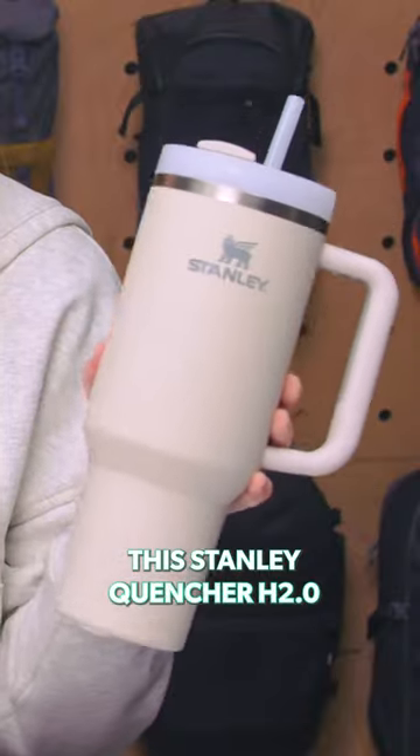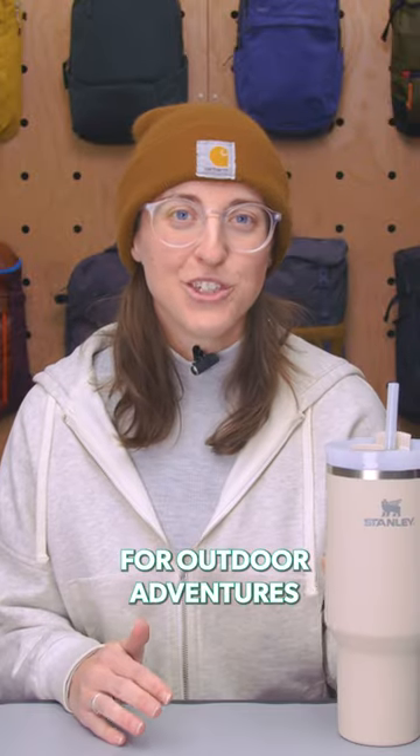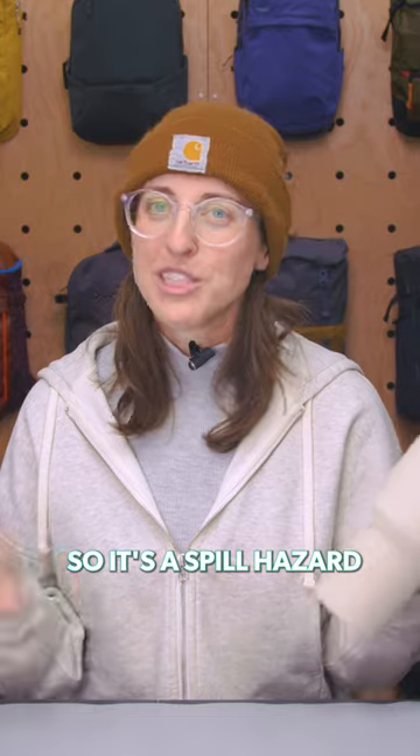We're bursting the bubble on the Stanley Quencher H20. The straw can leak, so it's the wrong choice for outdoor adventures. Plus, this bottom's tapered design is super easy to knock over, so it's a spill hazard.